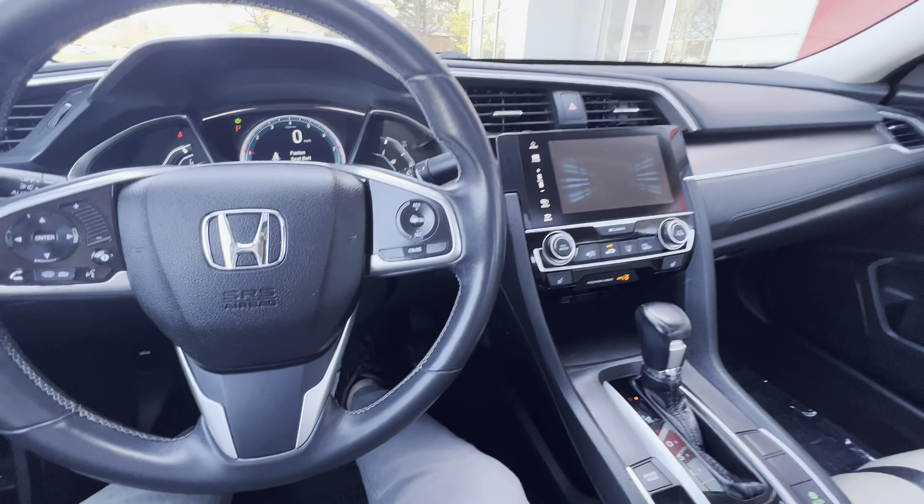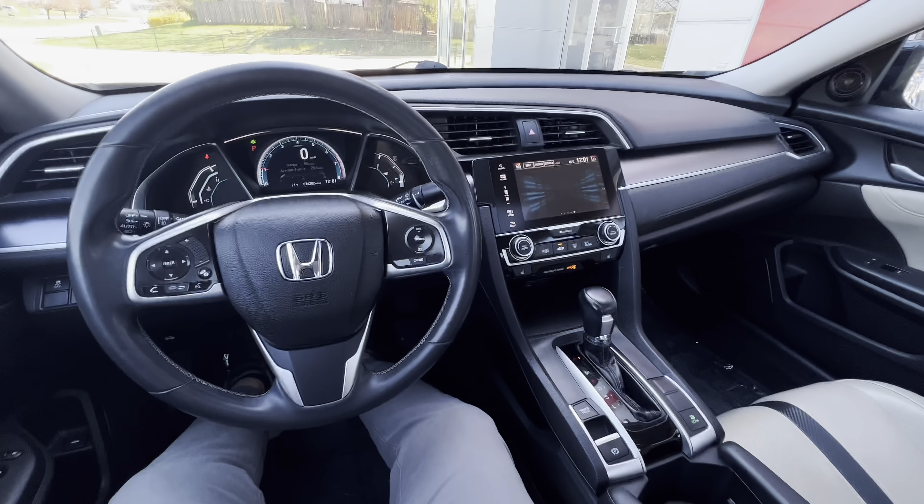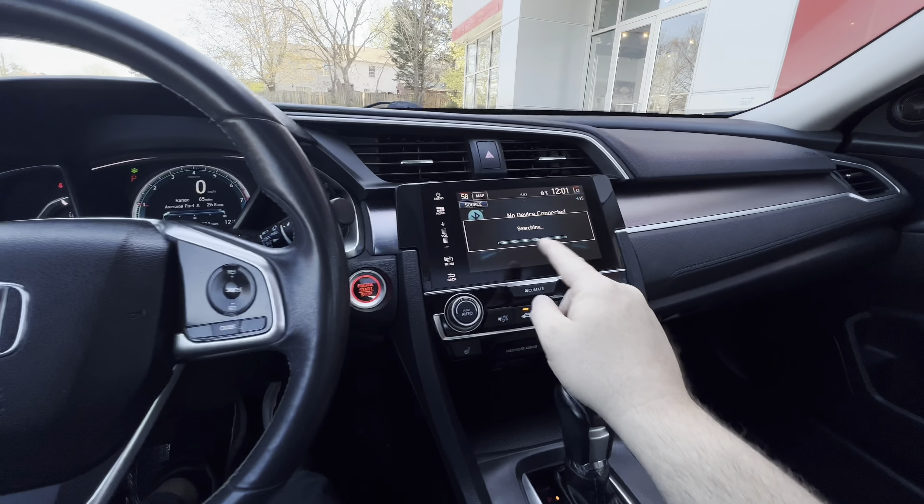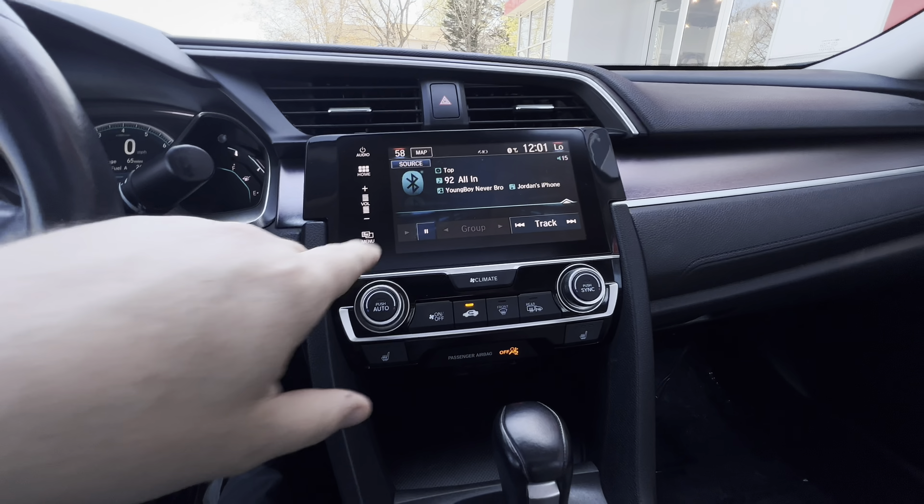Let's go ahead and check out your view from the driver's seat. As you can see, it's got a nice, modern, updated look to it. And you've got a touchscreen navigation screen here.